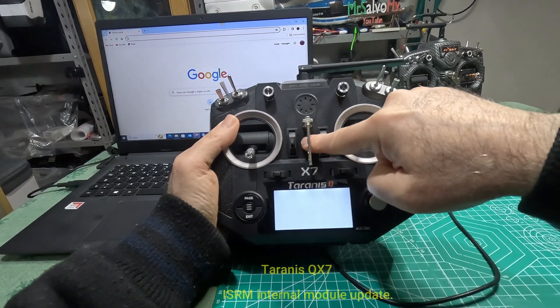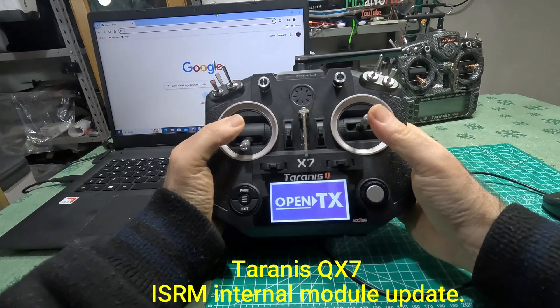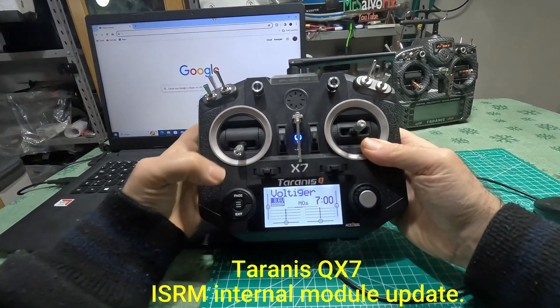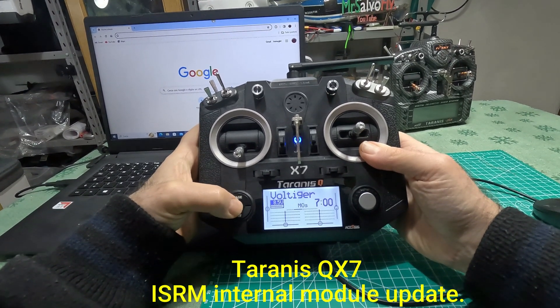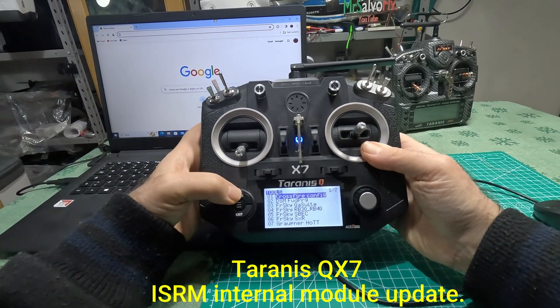Hi guys, today we update the internal module of my Taranis QX7. It's a relatively simple operation that adds new options. That's all for today. If you like the content of the channel, don't forget to subscribe.